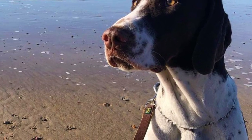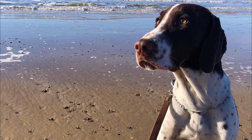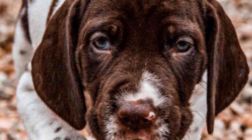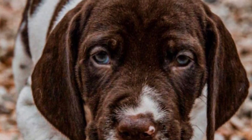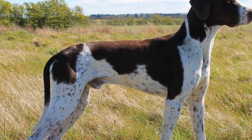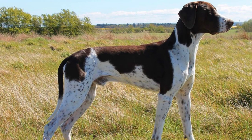The Old Danish Pointer is a playful and pretty gentle companion for kids, but of course you should never leave any dog breed with a very young child unsupervised. They can also live without any problems with other dogs in the family, but other household pets might be a little problematic because of the pointer's higher prey drive — though this can be vastly influenced by early socialization.